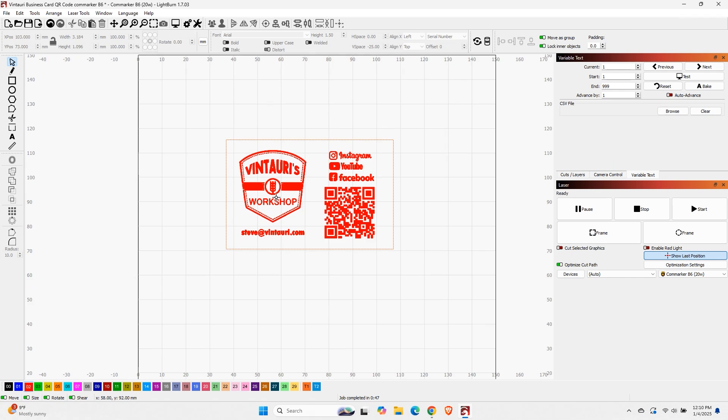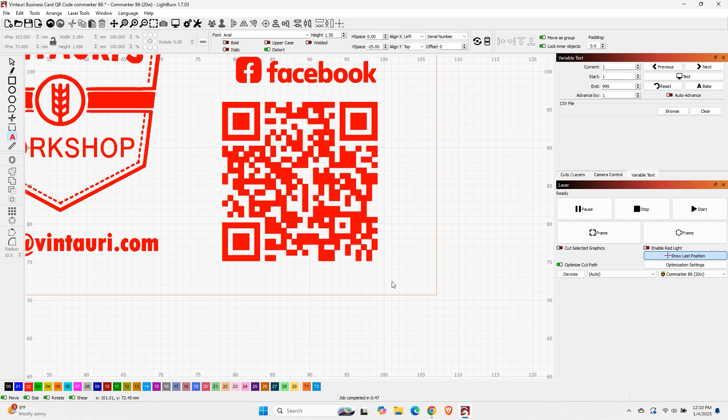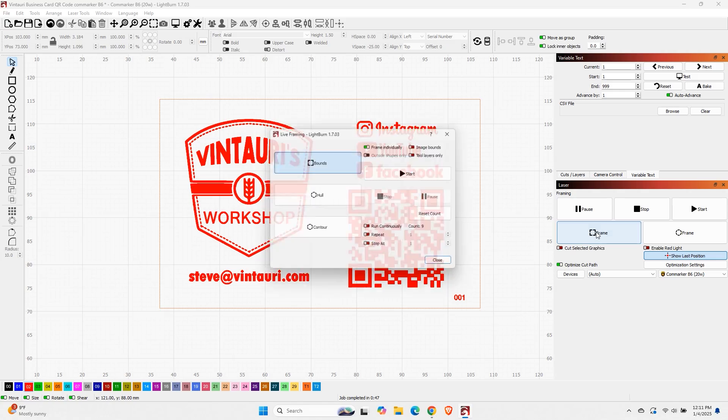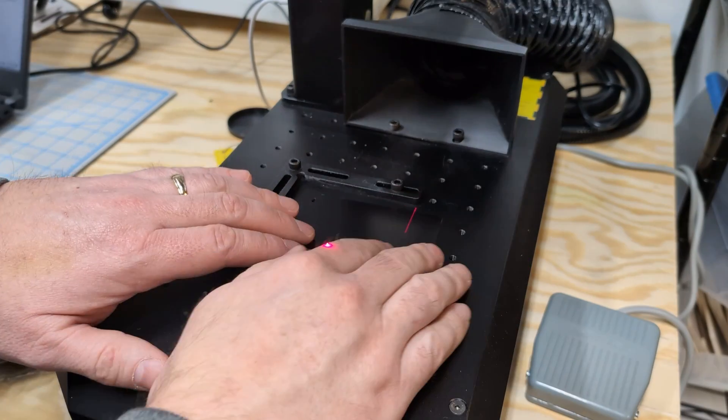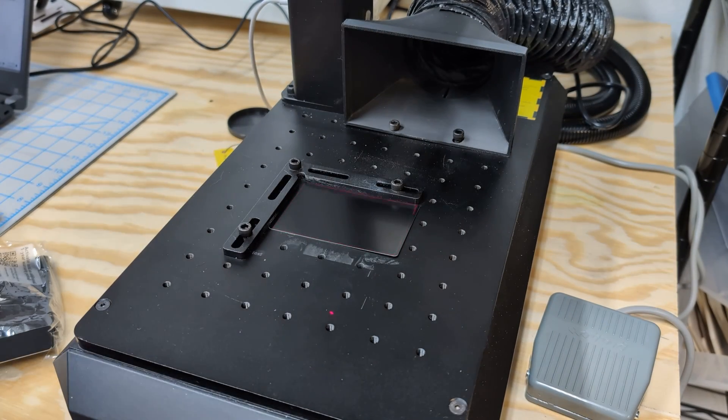I'm opening up the file I've used to burn many of these business cards before, and we're going to add that serial number text. We jump into the text tool, drop it down here — it's going to be 1.5 millimeters in height. We add the zero and 'ddd', switch it over to serial number, check that the starting count is good, turn on auto advance, do a test, confirm it looks good, then move the position slightly. Now we can frame it up on the laser, drop a card in place, and when we're happy, hit the pedal to start the first job.